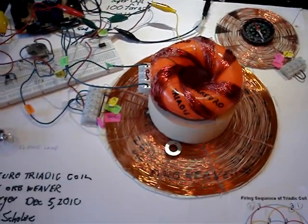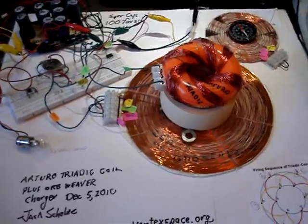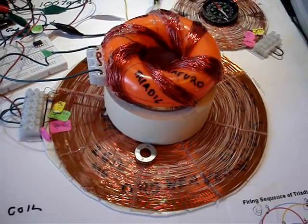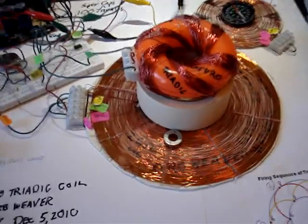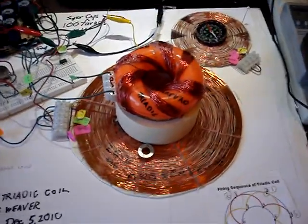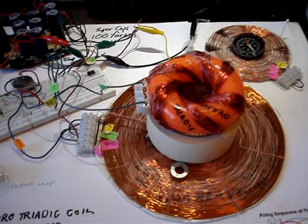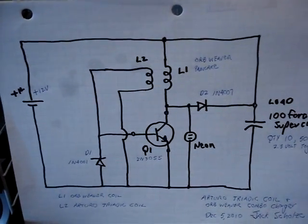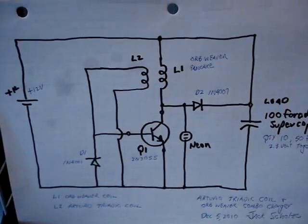So there we go. I wanted to give you a shot of the first introduction to Gregor Arturo's coil, which is used in this case in conjunction with the flat spiral, and it's all in series. The point is you can use this setup with no sensor with a variety of coils, and it's a very simple type of circuit.